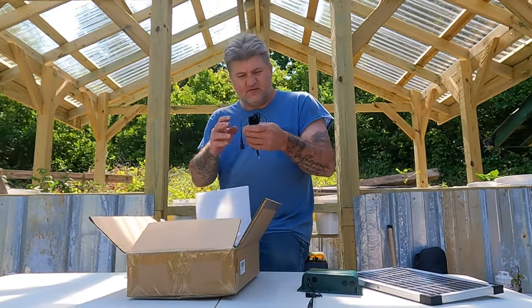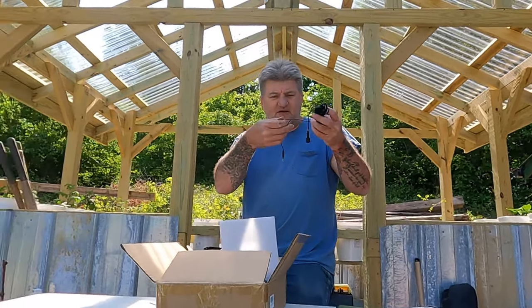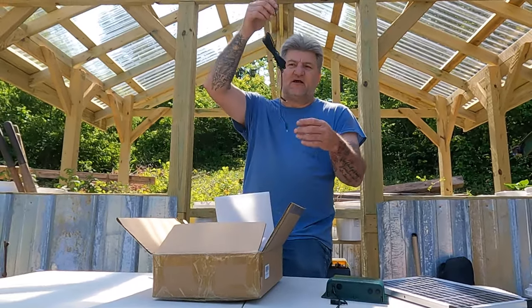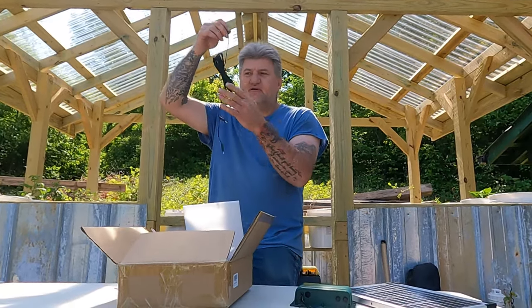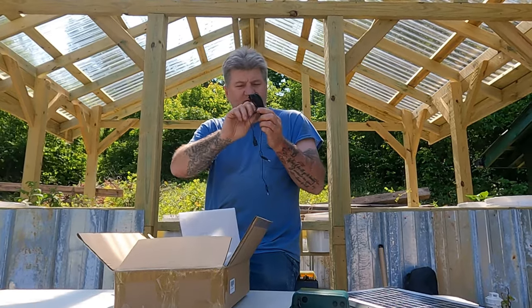Then we have the cables here. This right here - you hook it to the box and put it down in your water tank, and it tells the pump if it runs out of water it'll quit pumping, so it won't burn your pump up. And they give you plenty of cord - looks like at least 20 to 30 feet.